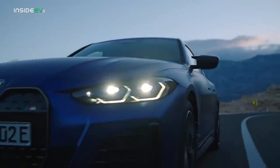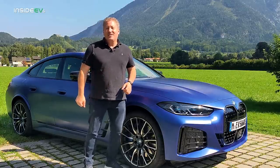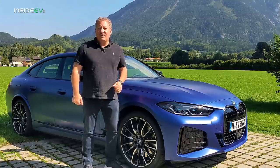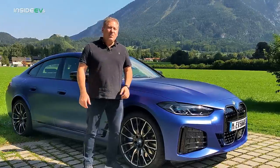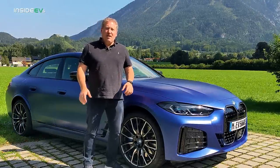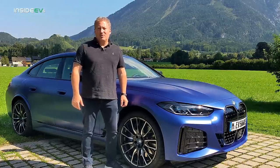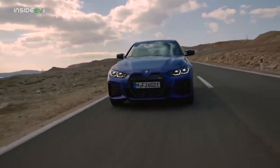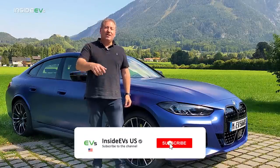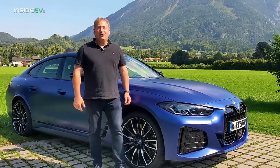It's all-wheel drive and has a lot more power than the base i440. It's going to retail for $66,895 in the US. It has the same 84 kilowatt-hour battery pack as the base i4, of which 81 kilowatt-hours is usable. It isn't EPA range rated yet but BMW estimates it should come in at 245 miles per charge. Please click that subscribe button and ring the notification bell so you don't miss any upcoming content here on the Inside EVs YouTube channel.